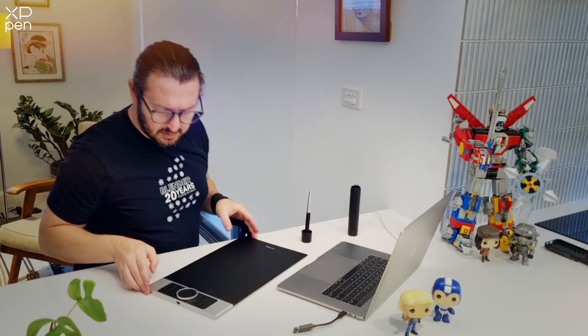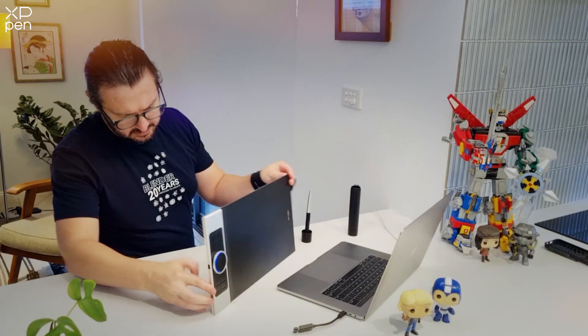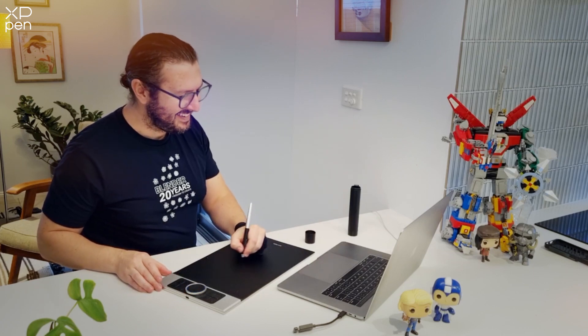Of course, if you're going to go unwired, it's a good idea to switch the tablet on. The on-off switch can be found on the base of the tablet.